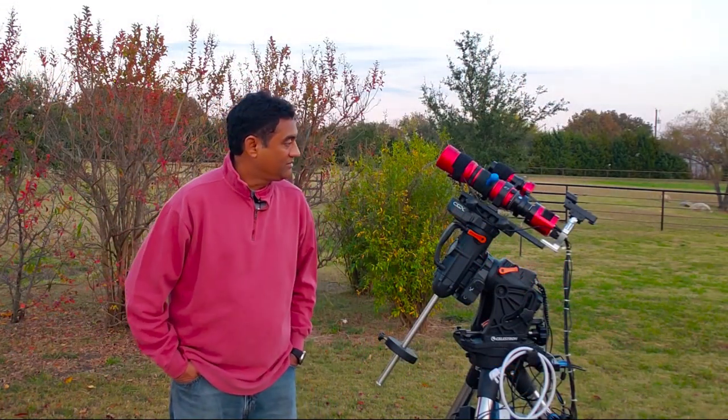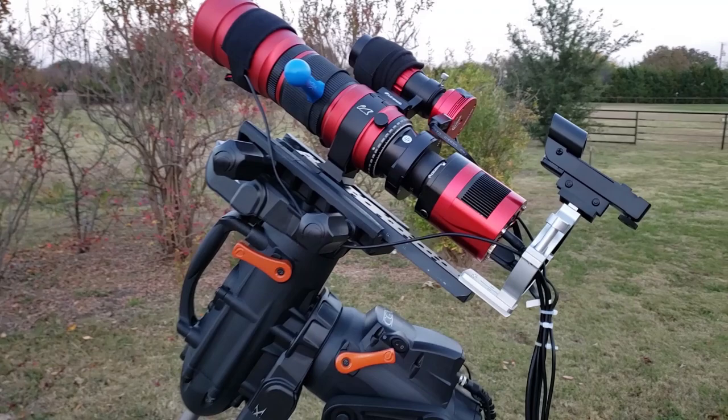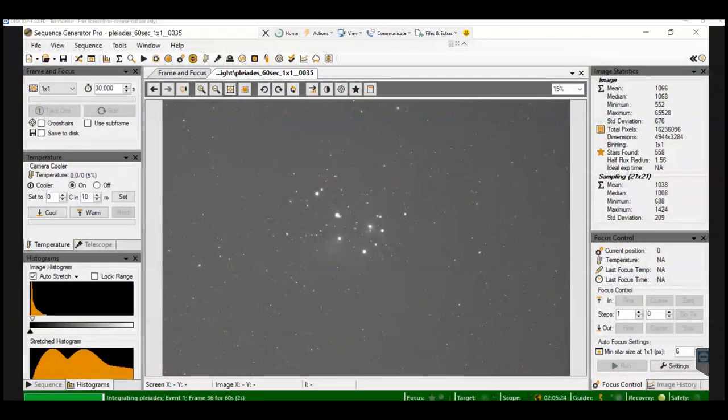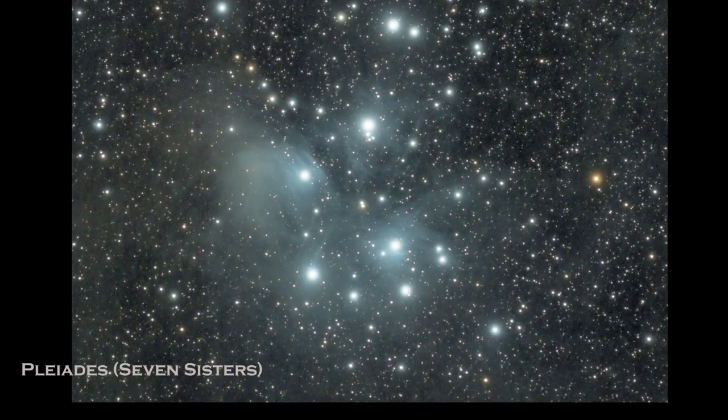If you are new to this channel, I take pictures of deep space objects, do some product reviews, and take pictures of comets and asteroids. If you're interested in watching these videos, please feel free to subscribe to my channel. Thank you for watching. See you next time.